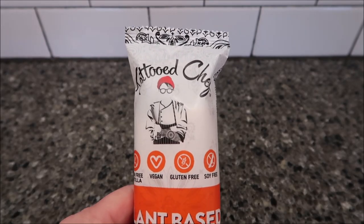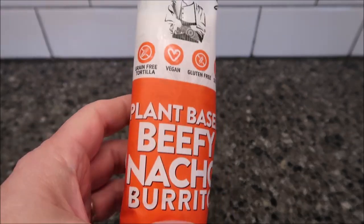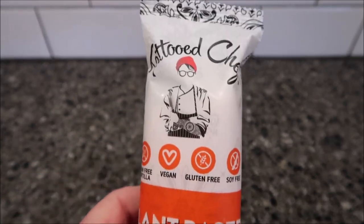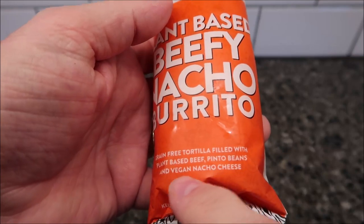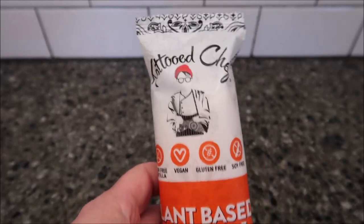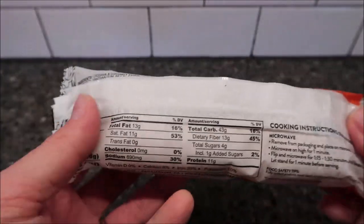Hey guys, welcome to another lunchtime review. Today I tried this Tattooed Chef plant-based beefy nacho burrito. It is grain-free tortilla, vegan, gluten-free, and soy-free. The grain-free tortilla is filled with plant-based beef, pinto beans, and vegan nacho cheese. I bought this at Kroger for $2.99 — a little expensive for a burrito, but it is vegan and gluten-free, so I guess you get what you pay for.